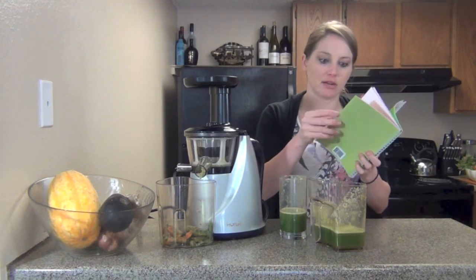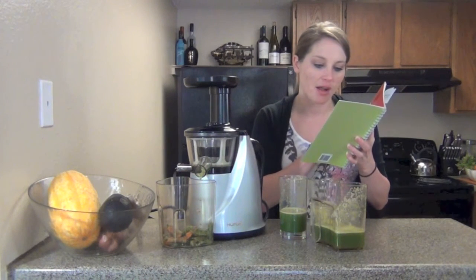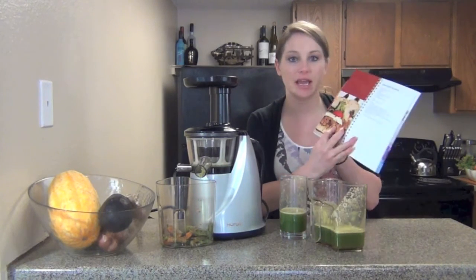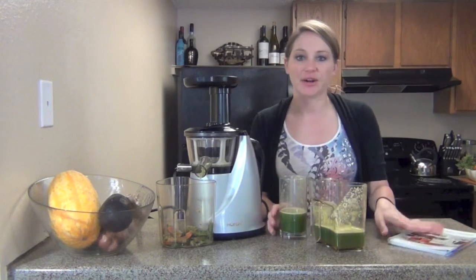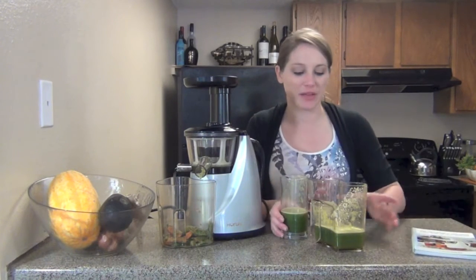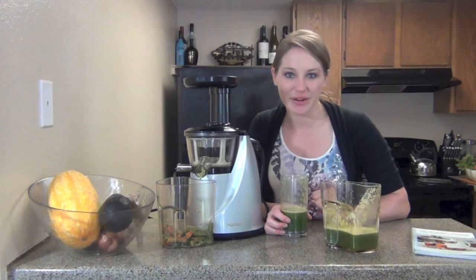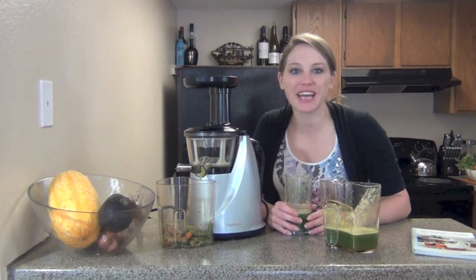There are even recipes in here for soups, sauces, and marinades — entrees and sides. We've got apples and onions for apple potato pancakes. This thing can really take on a lot. So that's just my quick, easy recipe for you and my new juicer, and I hope you like it. Make sure you subscribe to watch more videos and share this one with anyone in the health community. I hope you have a wonderful day.